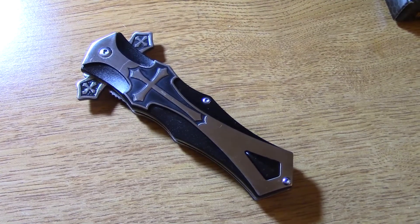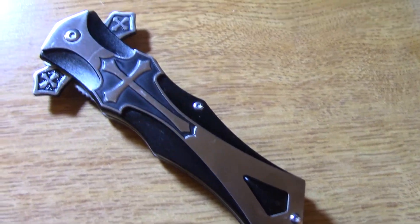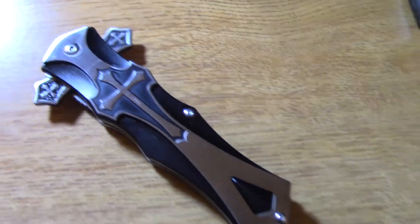Hello YouTube, today I have another knife to show you. This one's from Amazon. It's made by Tech Force — one of many Tech Force knives that I got from Amazon, and here's the Amazon page for it.